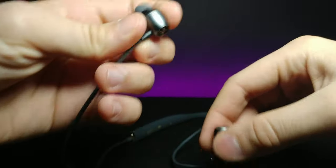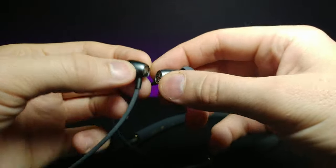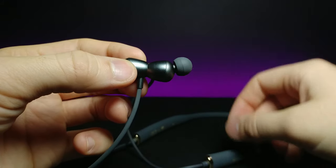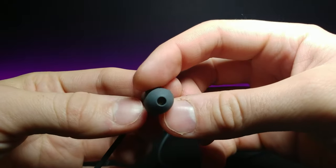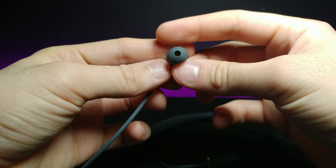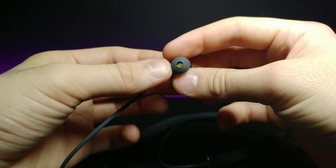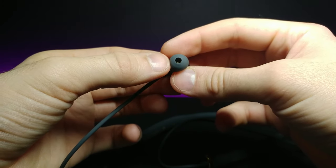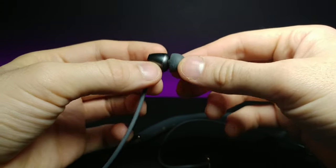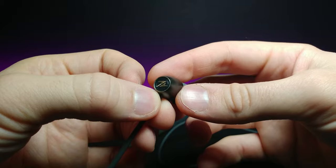Now let's get over to the headphones themselves. Oh, that's interesting — they're magnetic! That's really cool. I'm pretty sure they're meant to be magnetic, and every speaker has a magnet, but that's a pretty strong one. If you look inside there's like a golden grill to keep debris and dust from your ear getting inside — that's a nice feature. And then we have their brand symbol right there, a pretty cool design.